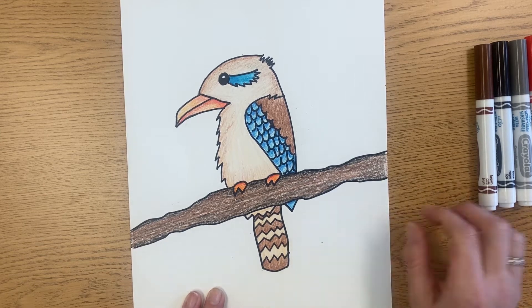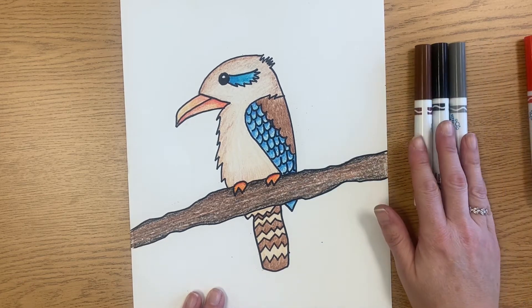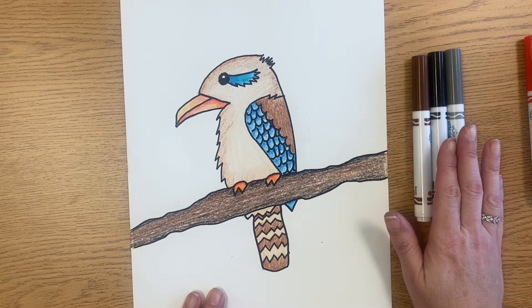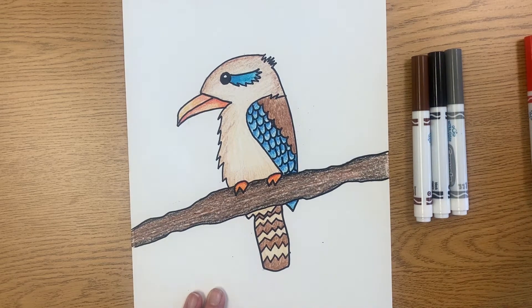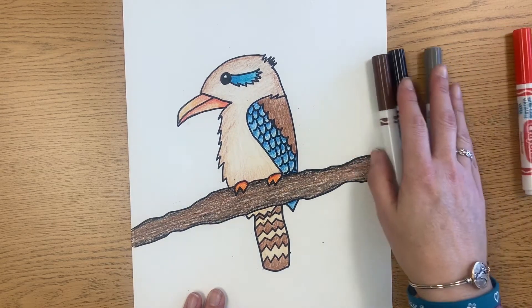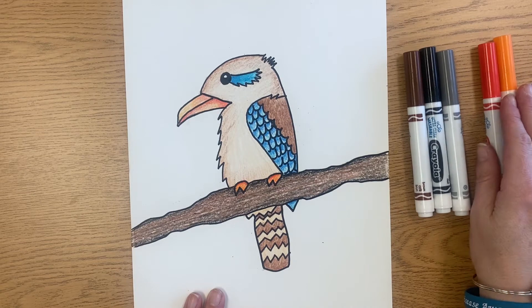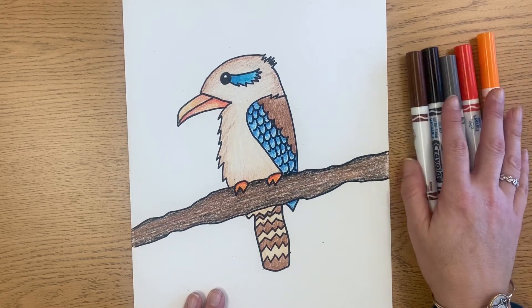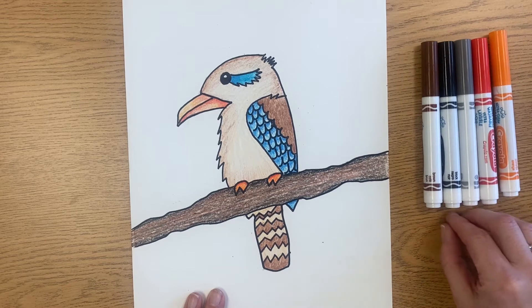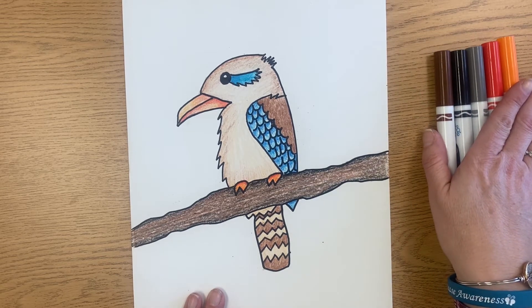We also talked about how Aboriginal artists use a lot of neutral colors - brown, black, gray, and white - in their artwork. You'll see a lot of warm colors too, because Australia has a lot of desert, so you'll see a lot of red, orange, and yellow. I chose to use some of those colors in my background, but you can use any colors that you want.